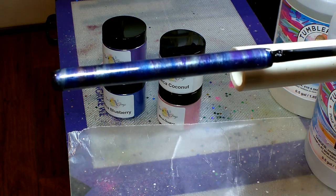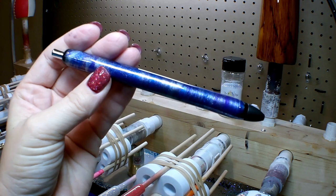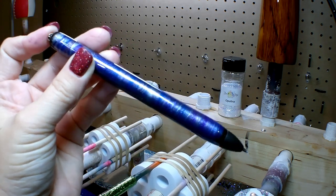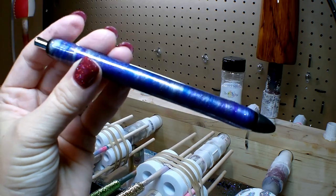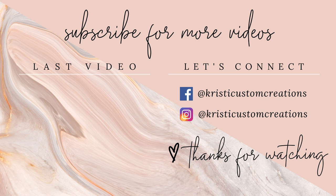Here's the pen put back together — and there you have it! This thing is so pretty. Definitely check out BJ's Glitter. Any products I used in this video are linked down in the description box below so they're easier for you to find. As always, if you like this video please hit the like button, subscribe, and be sure to check out my other videos for more tutorials and product reviews. Y'all take care, bye!